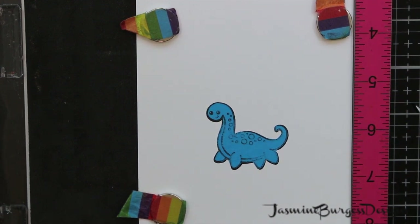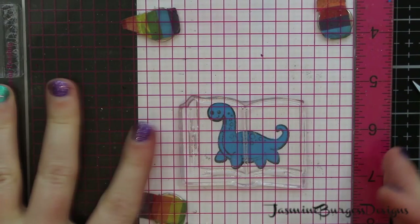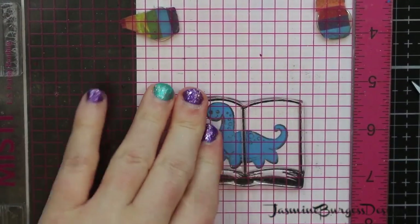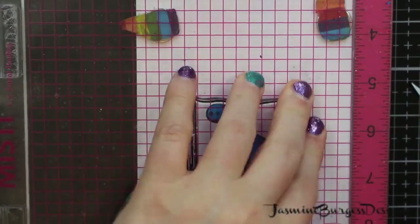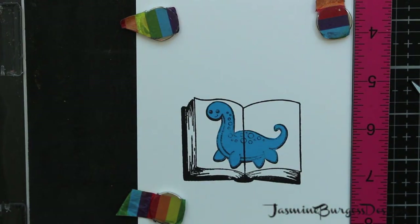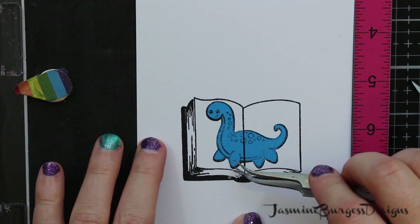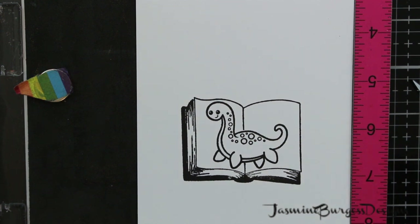Then over Nessie, we will put the storybook stamp. You kind of want to place it so that Nessie is fitting within the pages, because we're going to make it look like an old-fashioned storybook. I'm using Neenah 110-pound solar white cardstock that comes in the kit for the base. I've also stamped and cut a mask for the storybook as well. Isn't that cool? I love revealing the mask — I just think it looks so neat.